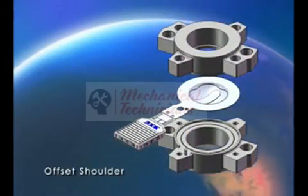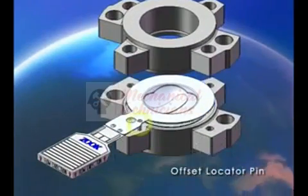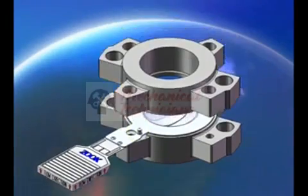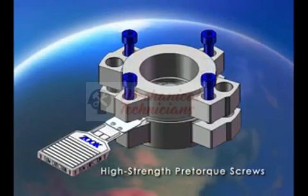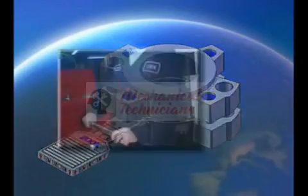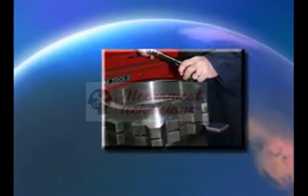The offset shoulder guarantees 360 degrees of support to the disc transition radius, eliminating unwanted disc movement and improving burst pressure reliability. An offset locating pin prevents installing the disc upside down in the holder. Integral high strength pre-torque screws assure proper loading of the disc, improving burst pressure consistency and eliminating unwanted leaks. Holders can be assembled properly in the maintenance shop using standard allen keys — no special tools required.